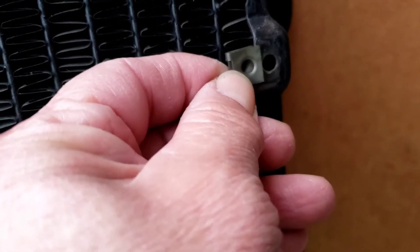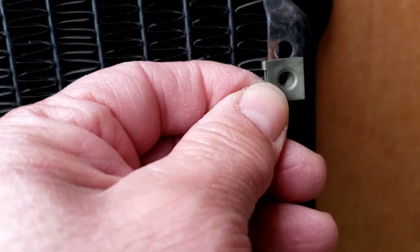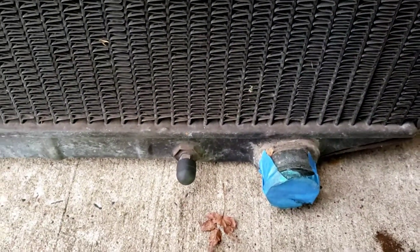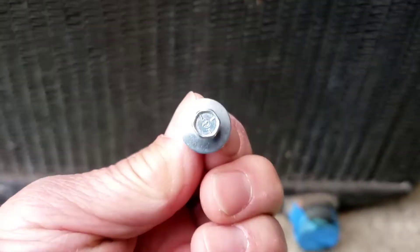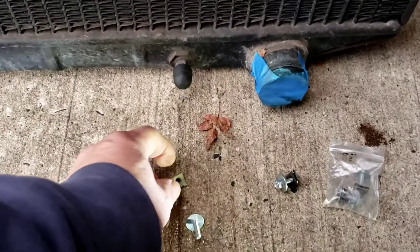They snap right in — they're a little nice and snug, so when they snap in they're gonna stay there. You notice you line it up and the hole is gonna be perfect. That comes with the screws — nice, with the little markings on the head.